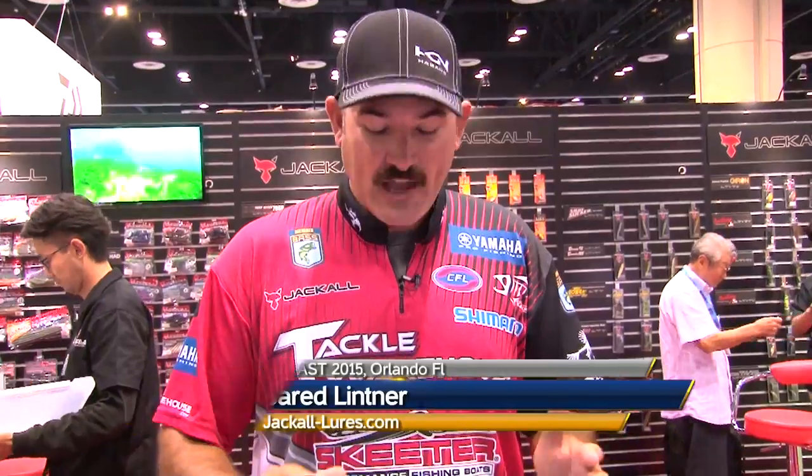Jared Lindner here at ICAST 2015. I'm over here at Jackal, and we got a couple brand new baits coming out this fall.